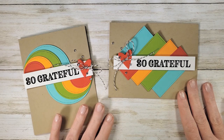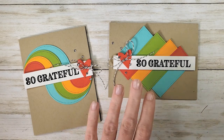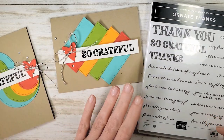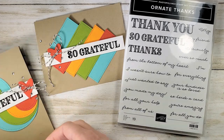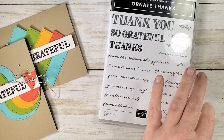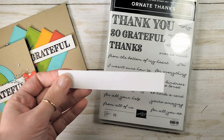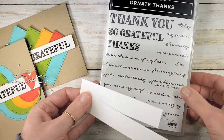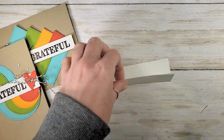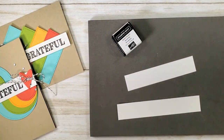These cards are simple and bold. They're a great way to use up scraps. I chose my greeting from the Ornate Thanks stamp set. So let's start with that. I'm going to grab some Whisper White scraps — seven-eighths of an inch by five and seven-eighths of an inch by four and a quarter. I'm going to stamp my So Grateful greeting with some Stampin' Up archival black ink.